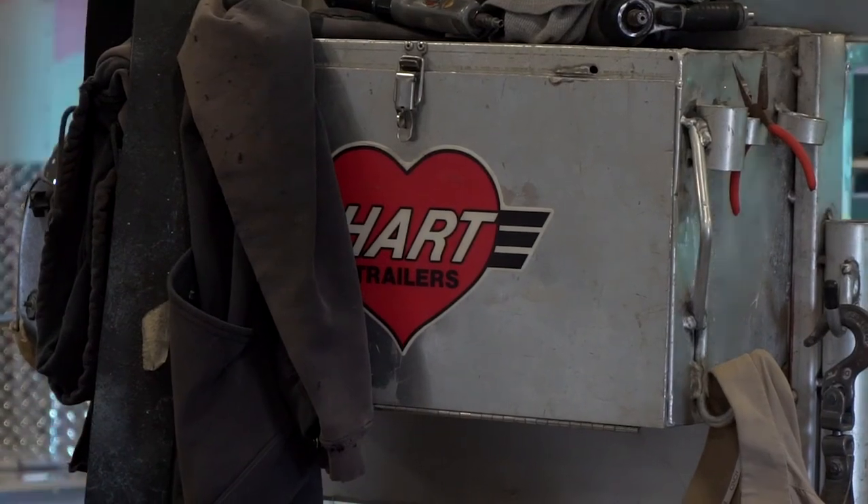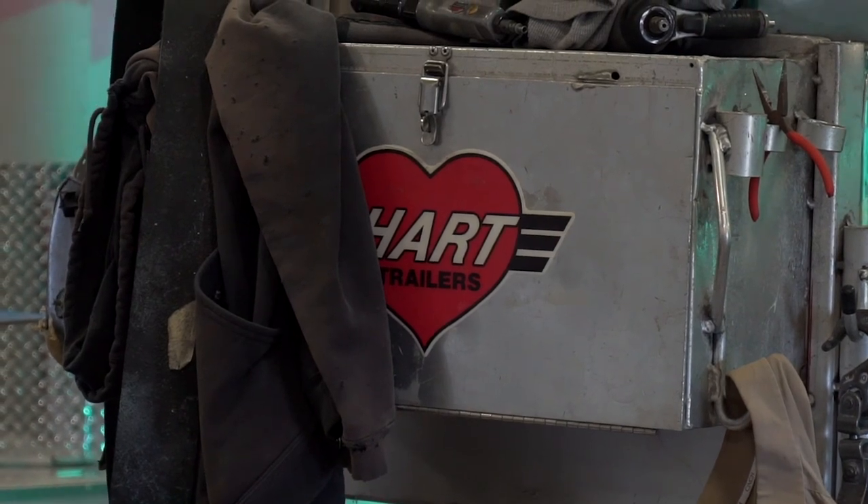We build everything by hand here. This is really, really custom manufacturing. There's no automation. There's no assembly line.